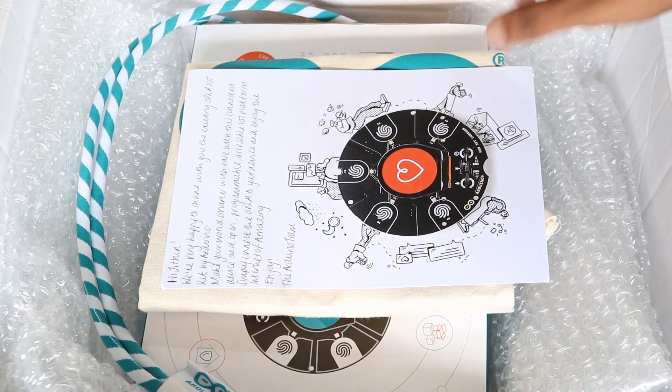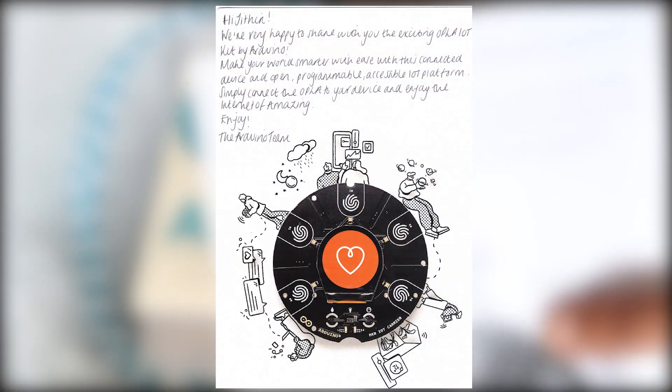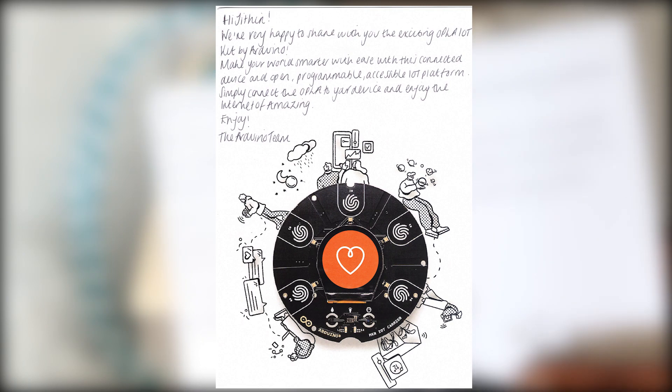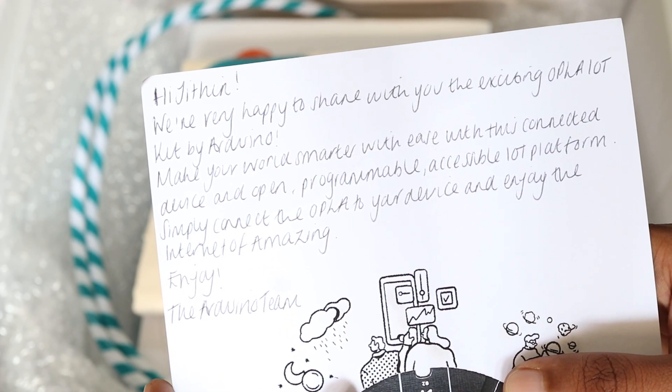We have a note here. Let's see what it says. 'Hi Jithin, we are very happy to share with you the exciting Opla IoT Kit by Arduino. Make your world smarter with ease with this connected, dense and open programmable, accessible IoT platform. Simply connect the Opla to your device and enjoy the internet of amazing. Enjoy, the Arduino team.' Thanks a lot guys, this means a lot to me.